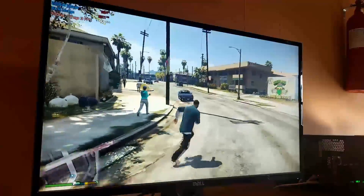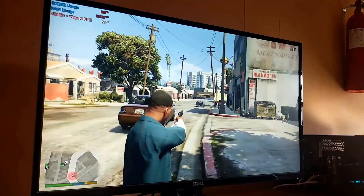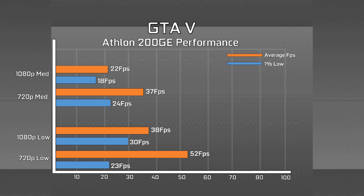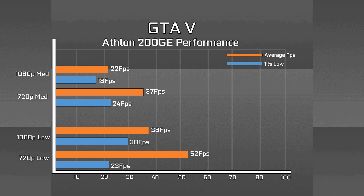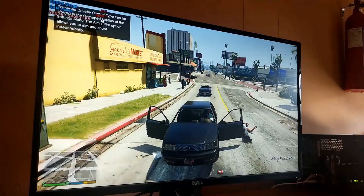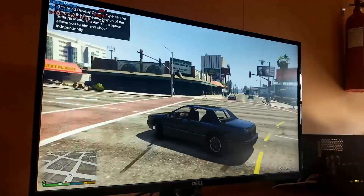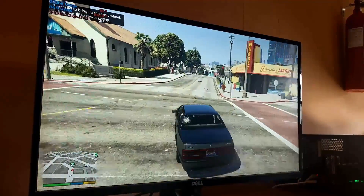First up, GTA 5 at 720p resolution saw 52fps on average, which was very surprising. You can either target 720p with low settings for a near 60fps experience, or if you don't mind 30fps, you can stick with 720p medium options or the 1080p low options, depending on whether you prefer the clarity of 1080p or the higher quality textures of 720p. Frame times weren't half bad on either side. Personally, I would avoid 1080p with medium options, as that seemed quite poor compared to the rest.